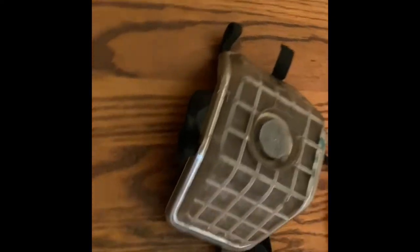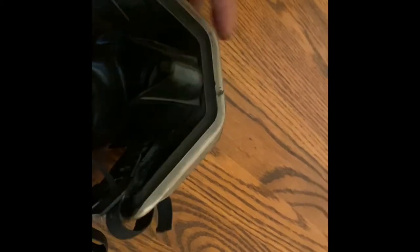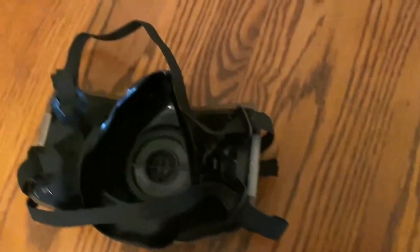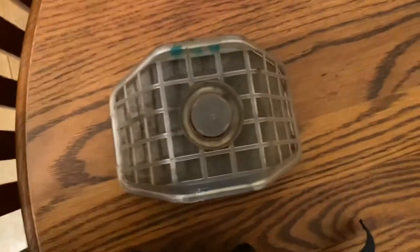Here's my welding mask that you wear under your welding hood. Just making a video about why wearing a mask when you're welding is important. As you can see, the filter's pretty dirty after about a week of wearing it, mostly just doing MIG welding — hardwire MIG.